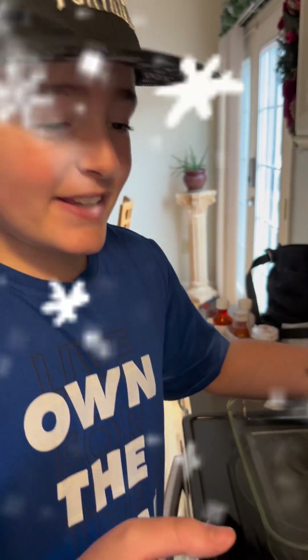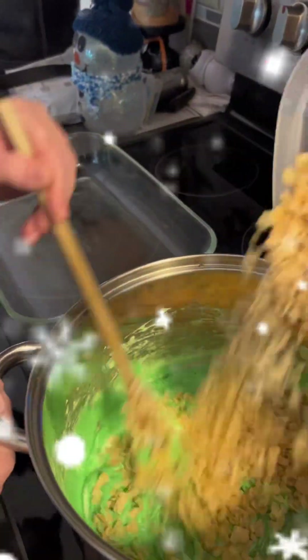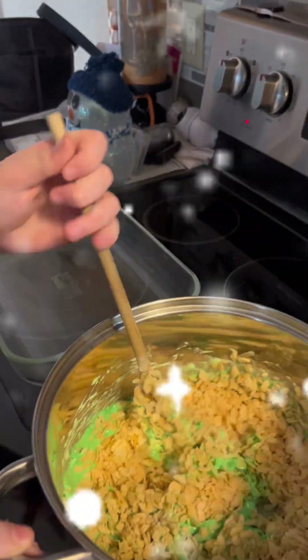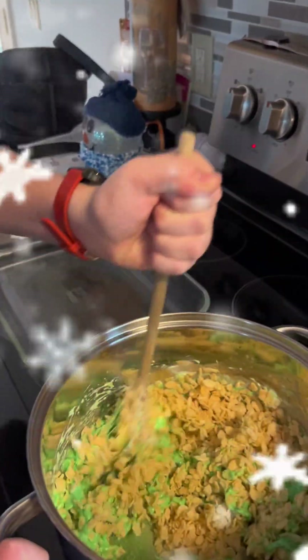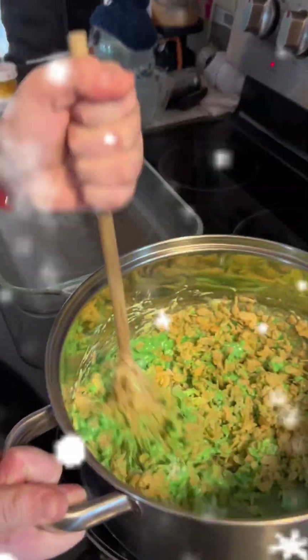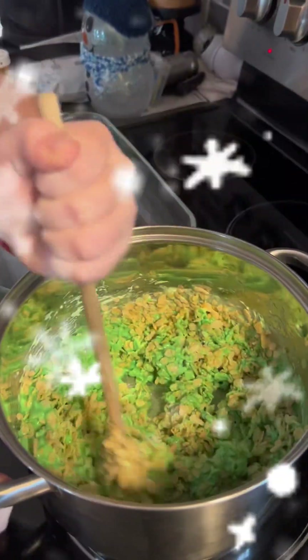Okay, it is melted now. We just dump our rice krispies into the marshmallows. Now I'm gonna keep mixing and mixing until it gets very soft.